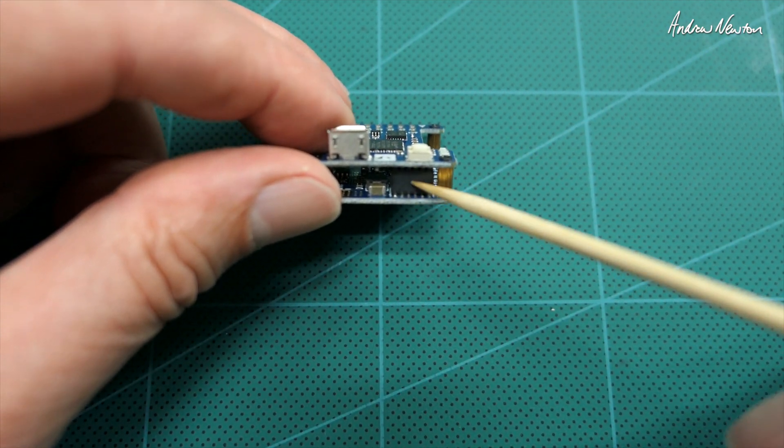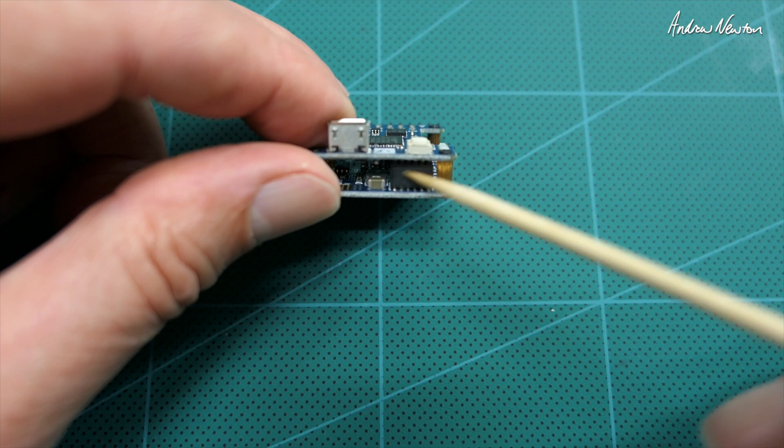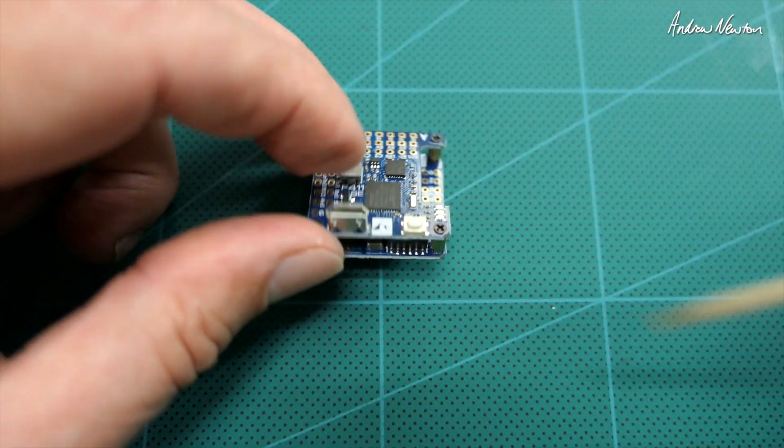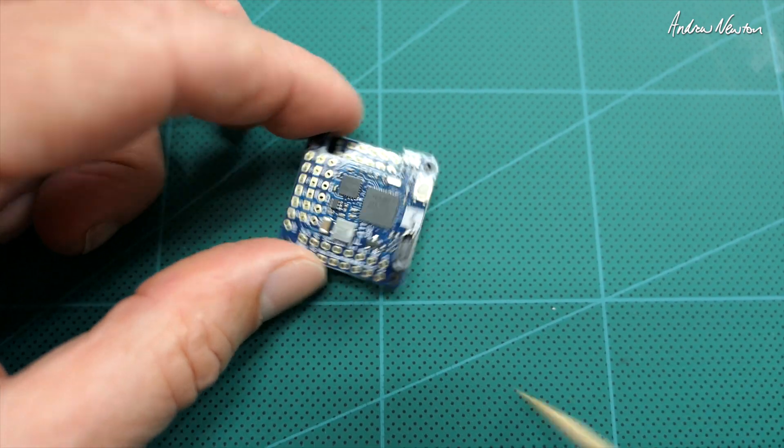If you're ever wondering which INAV target you need to flash, it's written on the back. The top and bottom actually connect via a little pin set — when you push them together the pins connect through, which is a neat way of doing that.